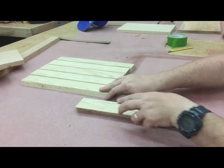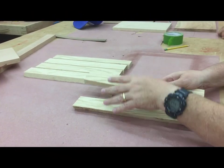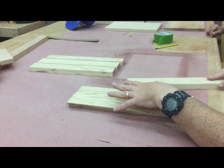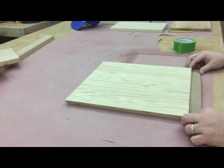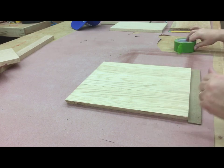I'm laying out the lid pieces and aligning the grain in a way that I think looks pleasing. When that's done I flip them all over, align them straight, and prepare to tape the backs together tightly.